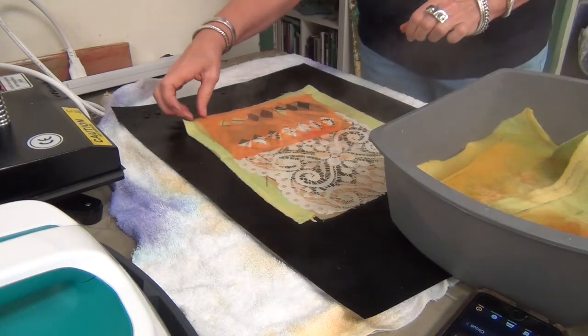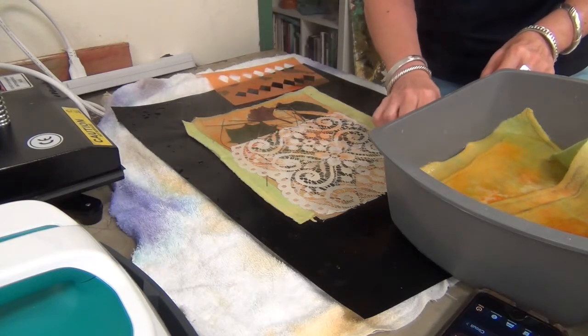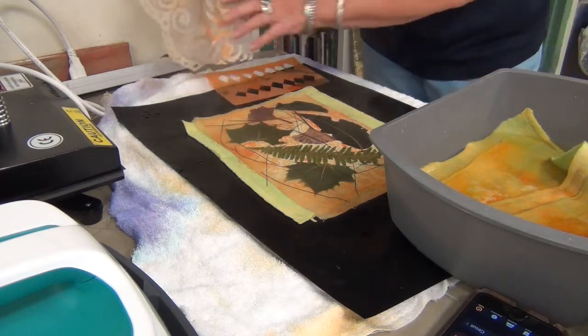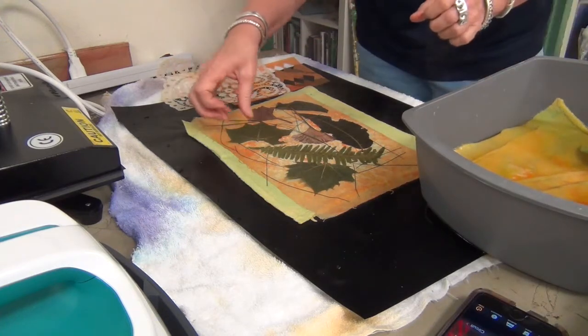I see a lot of color on the fleece and it looks like I did get some color on the silk noil. Good. It really, really took the orange off — I really like that a lot. Let's see what we got for the leaves here.